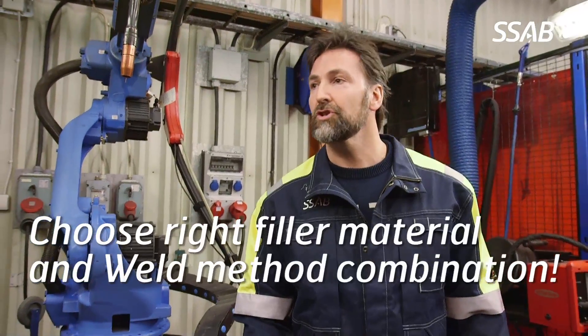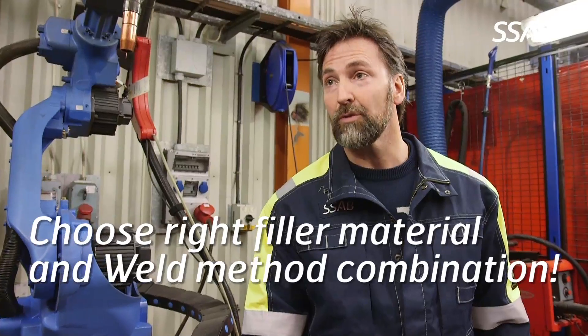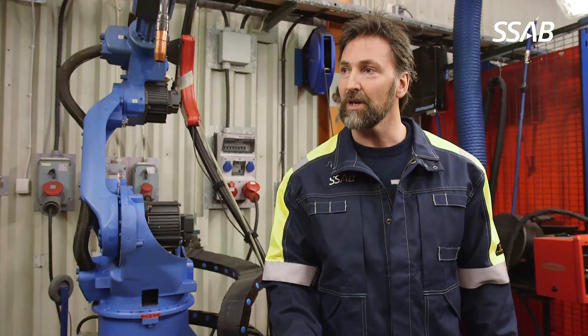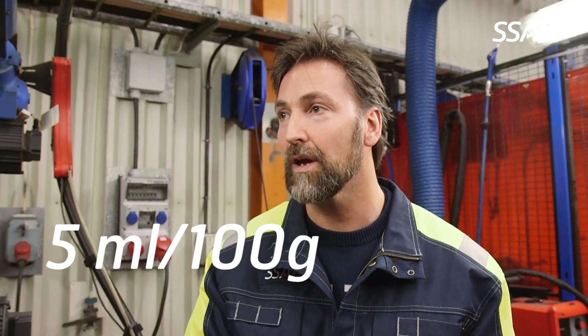It's extremely important also to choose the right filler material and weld method combinations in order to minimize the hydrogen supplied by the weld process. For instance, for Hardox, Weldox, and Domex advanced high strength steels, we recommend using filler materials that supply a hydrogen content of 5 millilitres per 100 gram weld metal.